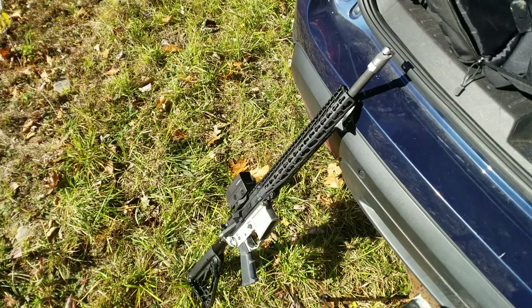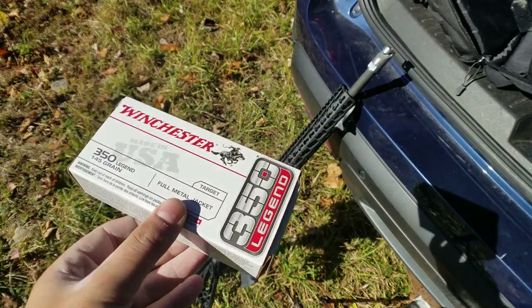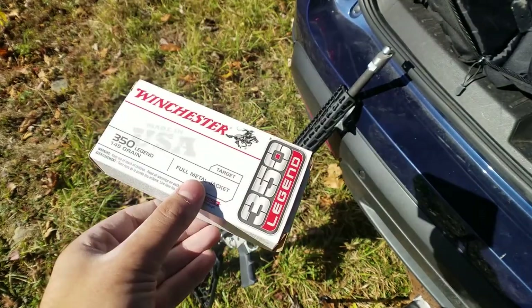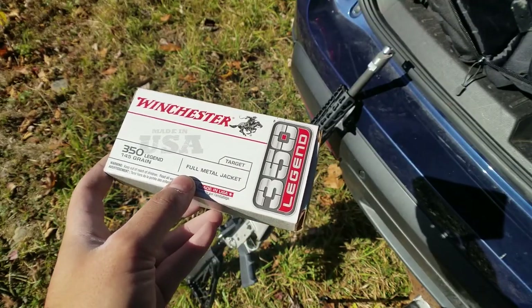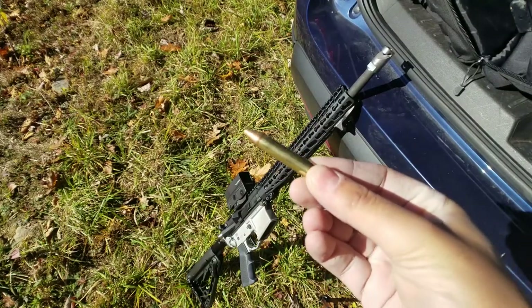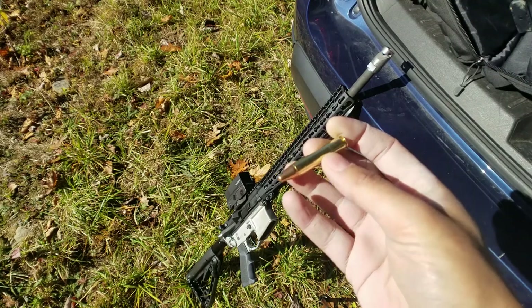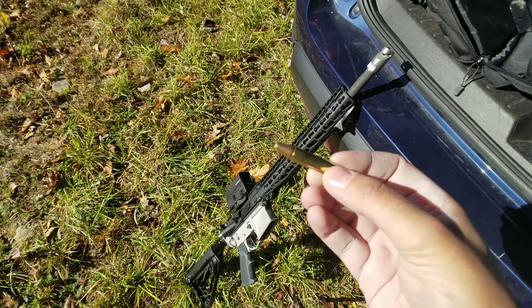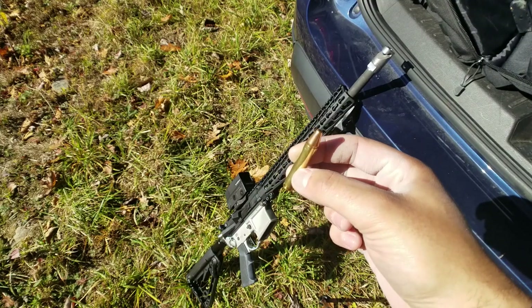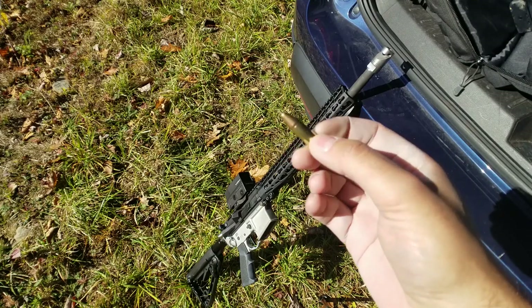Before we get into the testing, we're going to talk a little bit about the .350 Legend and the Hades Hybrid Muzzle Device. The .350 Legend was introduced in 2019 by Winchester as the fastest straight-walled cartridge. It travels around 2,200 feet per second in this particular 145 grain full metal jacket round. The round boasts low recoil, more stopping power than the .300 Blackout, and less felt recoil than the .450 Bushmaster. Its maximum operating pressure is around 55,000 PSI.